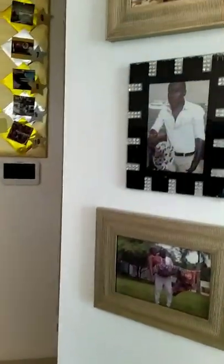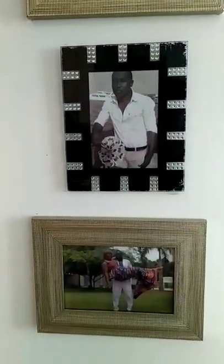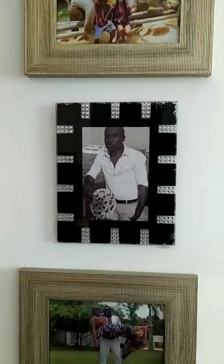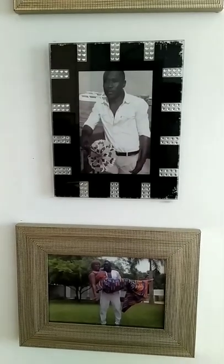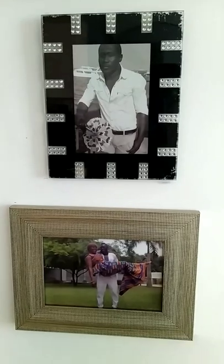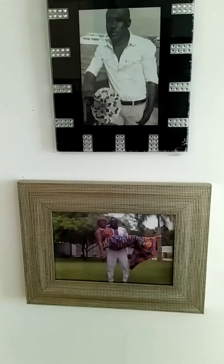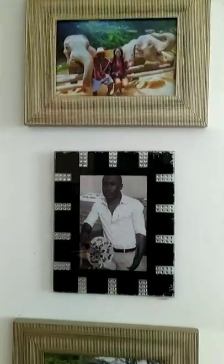What do you guys think? You think it looks good? So that's our first vacation together in Thailand, and then we took that picture at Jadaf Waterfront. We went to the museum and he took this picture — I took this picture of him — and this is our wedding photo in Ghana. I've got three more pictures to put up on this side right here, so let's finish.